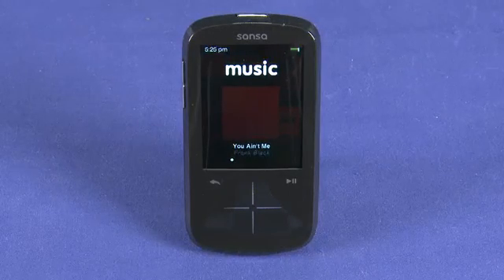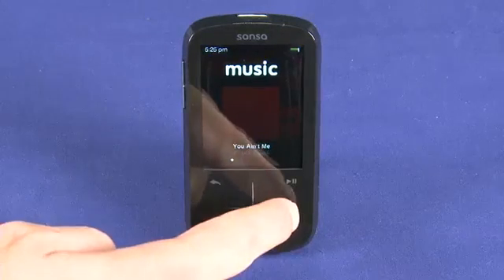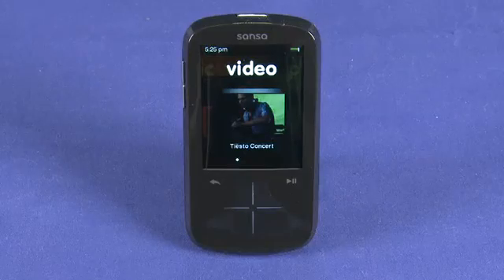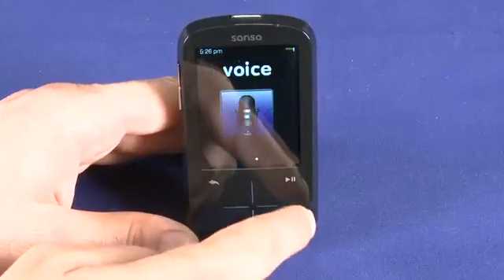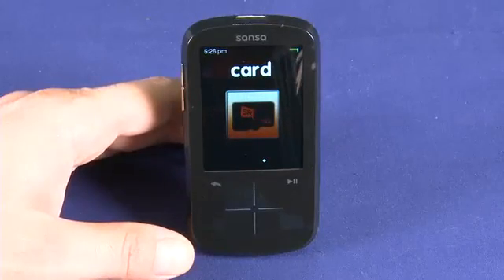Let's take a quick hardware tour. On the front we have a 2.4 inch QVGA screen. Below the screen we have a capacitive touch panel that allows us to navigate through the device. Previously the Fuse players used a circular click wheel, but now we can navigate between menu items with either a swipe or a tap, and tap the center button to open whichever application we're highlighting.